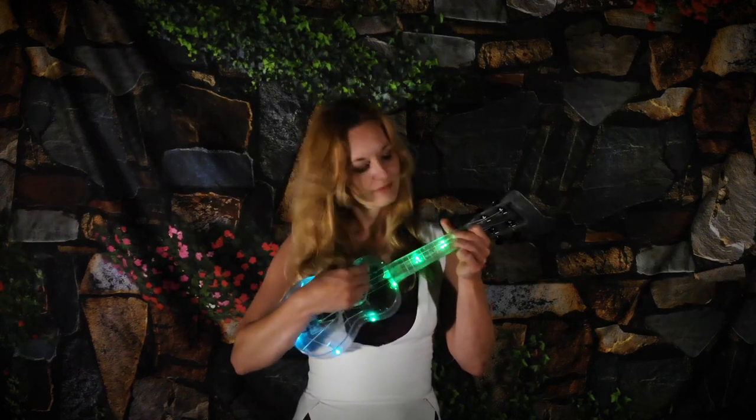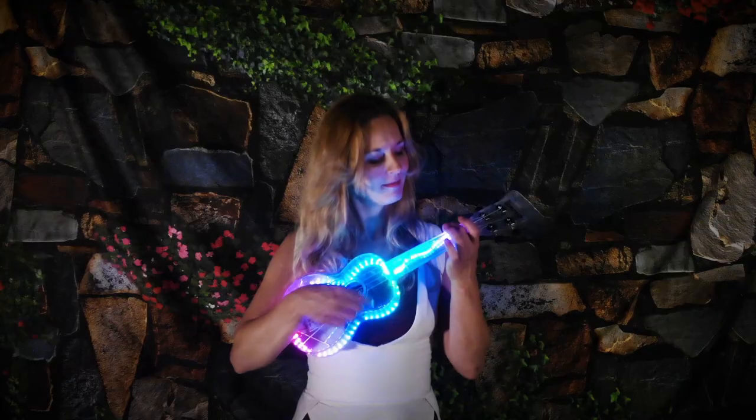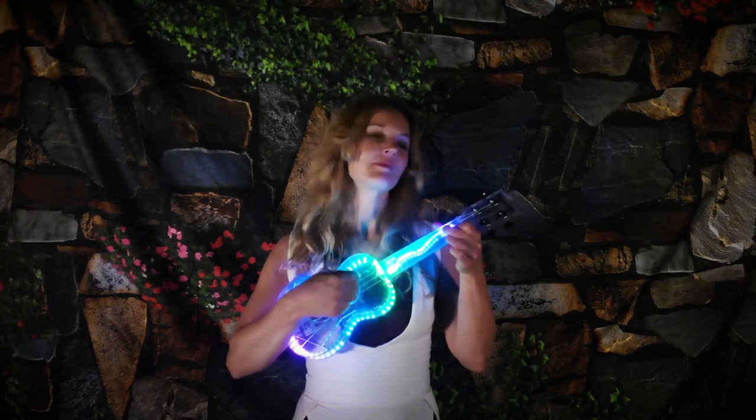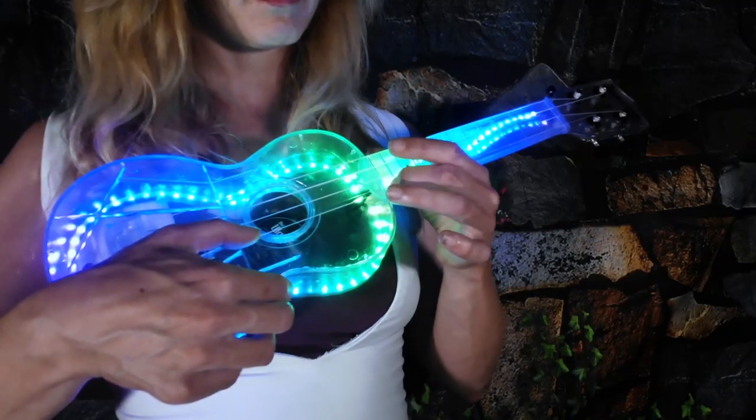Choose a custom animation pattern to suit your song with a simple pluck of a note. Pluck another note to activate Strum Reaction Mode so that your animations react to your playing.